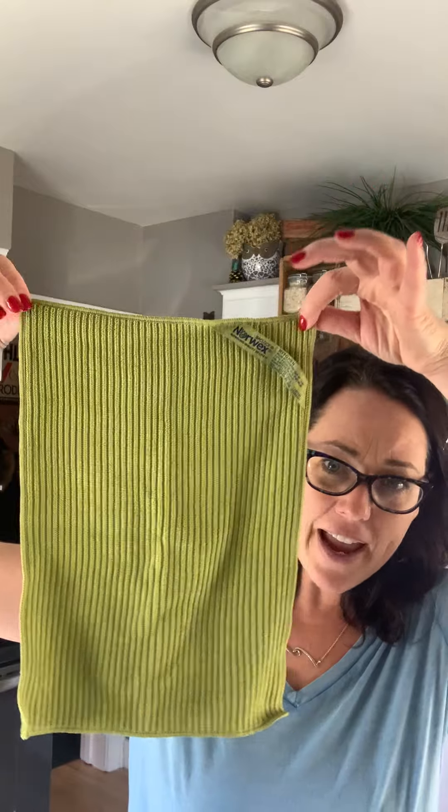Next we have our kitchen cloths and towels. The kitchen cloths look like this, and the towels are exactly the same but bigger. They're very similar to an Envirocloth but woven a little differently so they dry faster — and the faster they dry, the faster the silver does its thing. They also say 'kitchen' on them so you know you haven't used them to clean your toilet. They come in a bunch of different colors, in three-packs, or as a kitchen cloth and towel set. I use my kitchen cloth for wiping down countertops, cabinets, my table, appliances — all with just water.